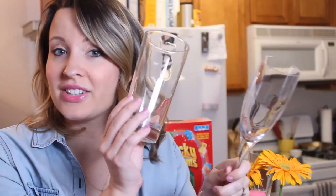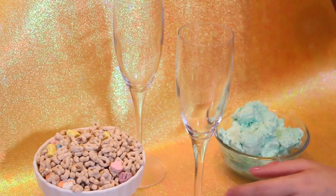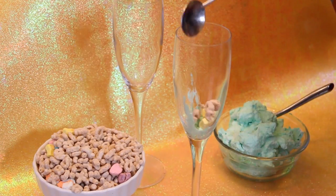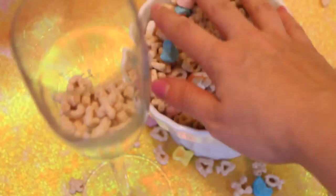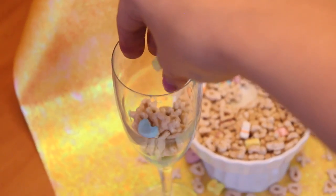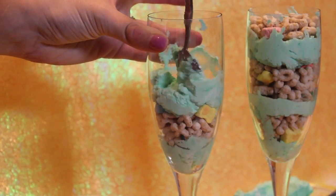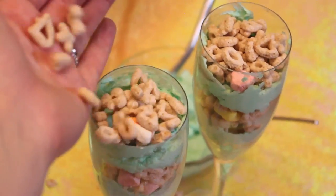So next what we need to do is make the trifle, which normally you have a clear type of glass. I have a fun champagne glass or a regular glass here. And we're just going to be layering the whipped cream and the Lucky Charms in between the layers, just so it looks really gorgeous. It's a great little display on your table for St. Patrick's Day. See how much fun that can be? It's so easy, and it's such a fun little thing to do with the kiddos. So let's try it.